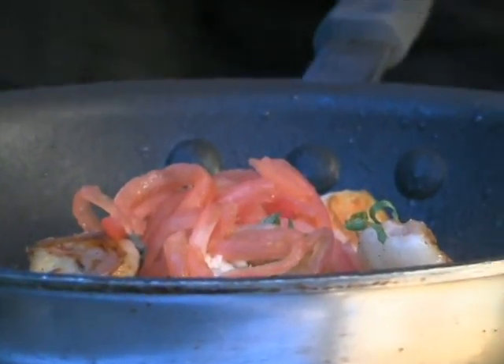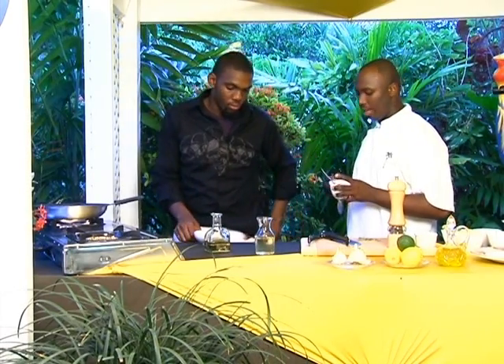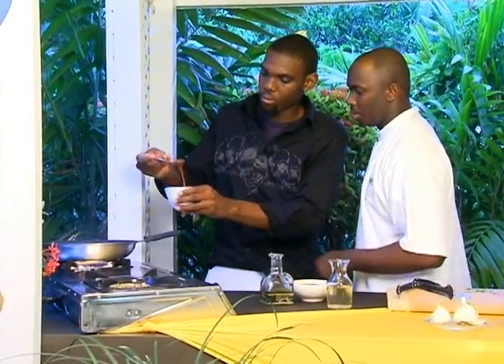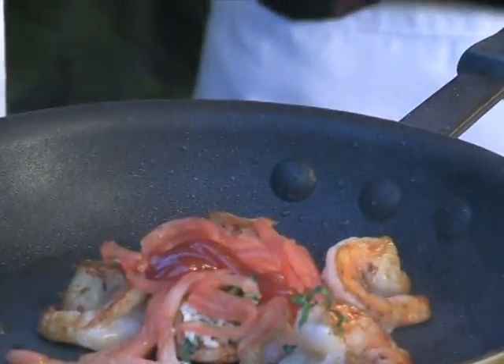For this dish, we're going to be using some guava jam. We're substituting that for the guava pretty much because it has a rich consistency — it has the same flavor but a little bit more depth, so you won't have to add as much. Sometimes your guava could be not so sweet, so to make sure we have an even, beautiful taste and can predict what the taste is going to be like, we use the jam. Put about two spoonfuls in there.